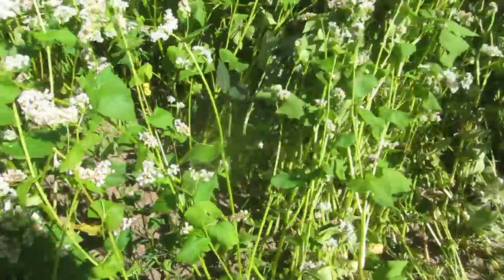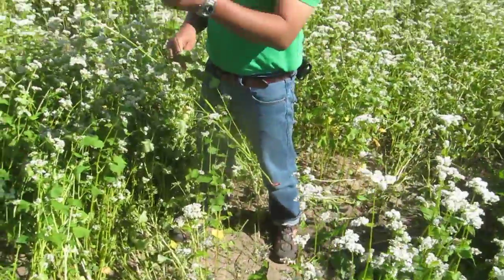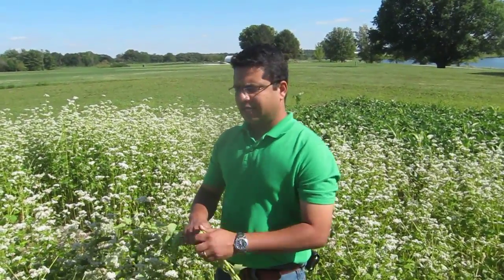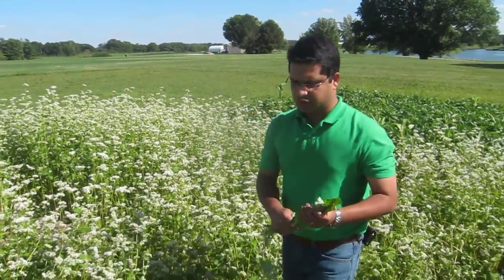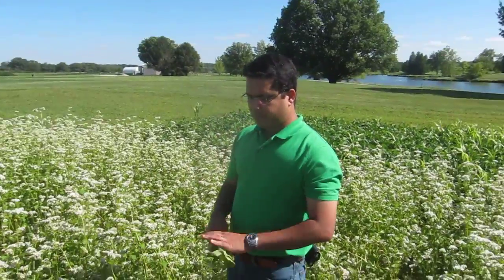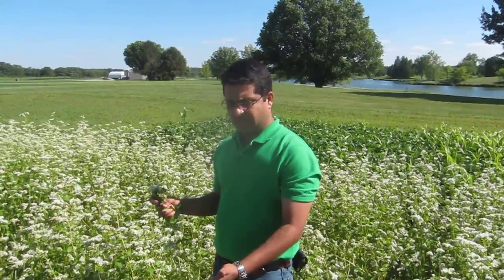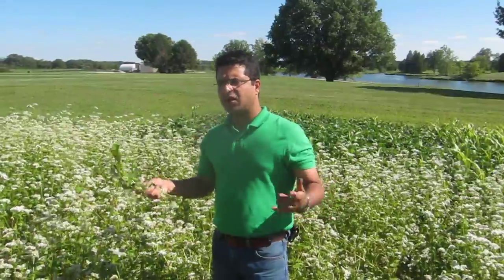Buckwheat, since it has these white flowers, attracts beneficials, pollinators, and bees — a natural habitat for them to forage on the pollen. Weed suppression is excellent. It also reduces leaching and erosion of soil, and adds organic matter. Both cowpea and buckwheat do a great job adding biomass to the soil. Buckwheat we're looking at 3 to 4 tons per acre, cowpea maybe a little more — around 5 tons per acre.